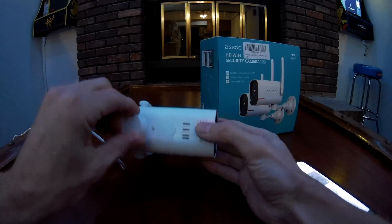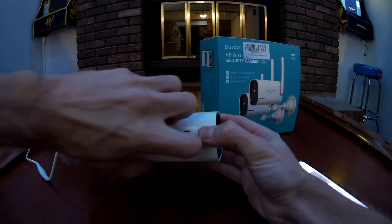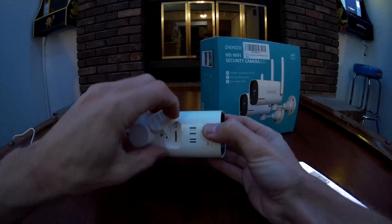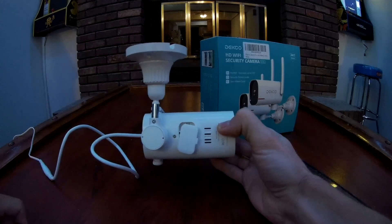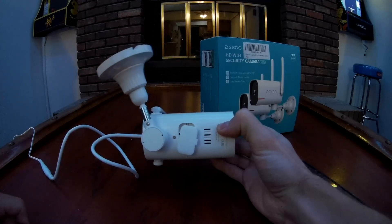Let's plug this in. While it's booting up — this appears to be where the speaker is, this is where you put your SD card, and there's also a little reset button in there. You can see it's powering on now and it panned.